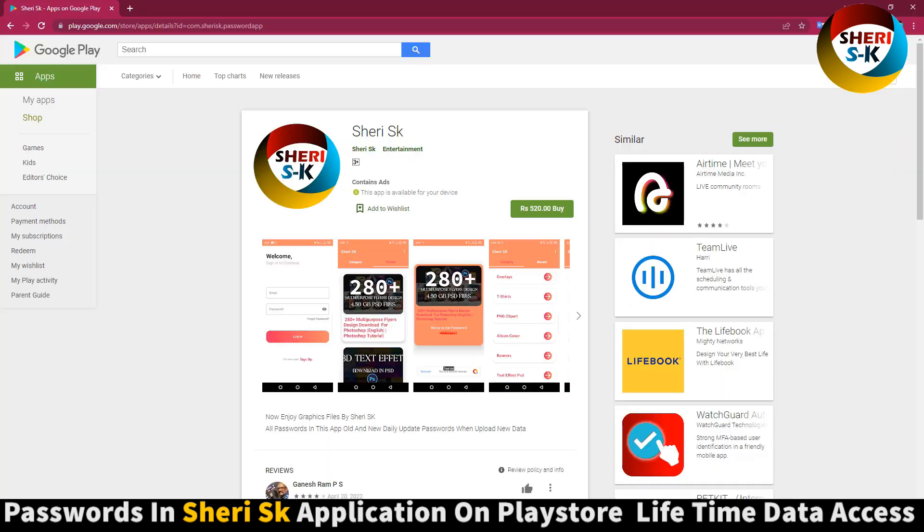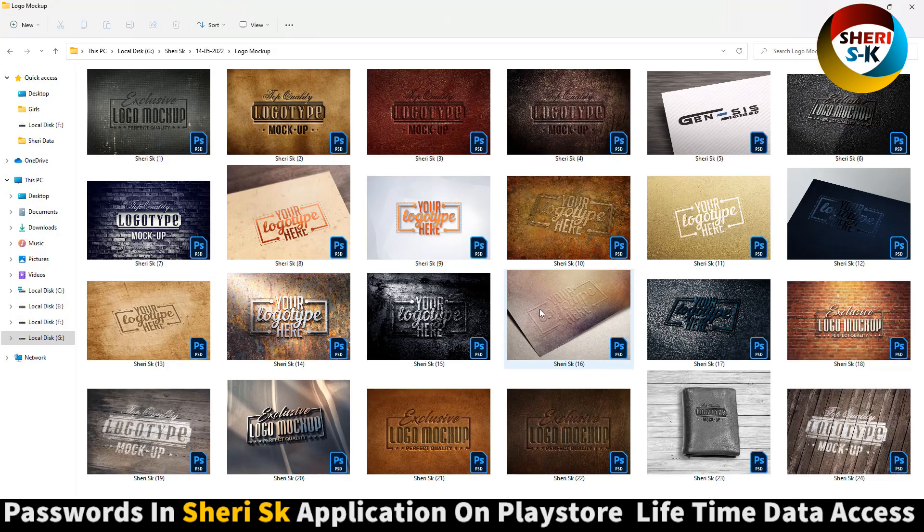For the password, go to the Google Play Store and buy Nova Lifetime. All passwords are inside this app.